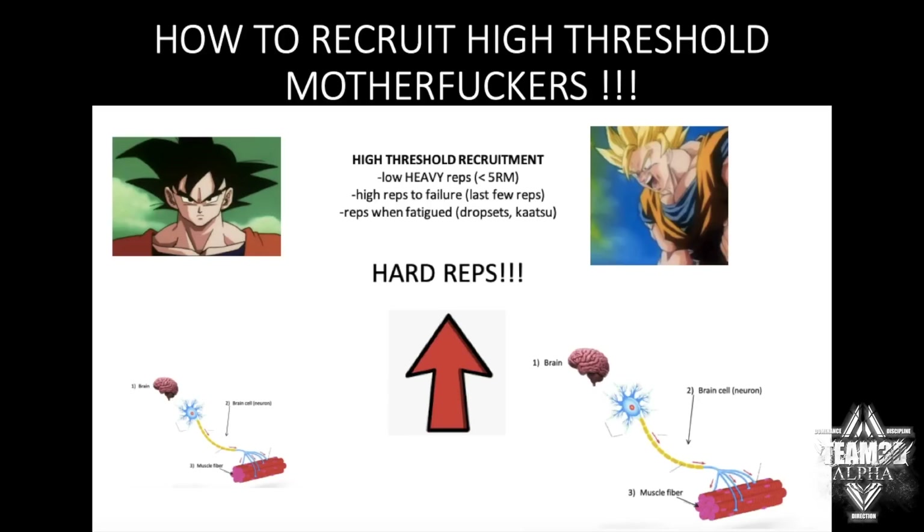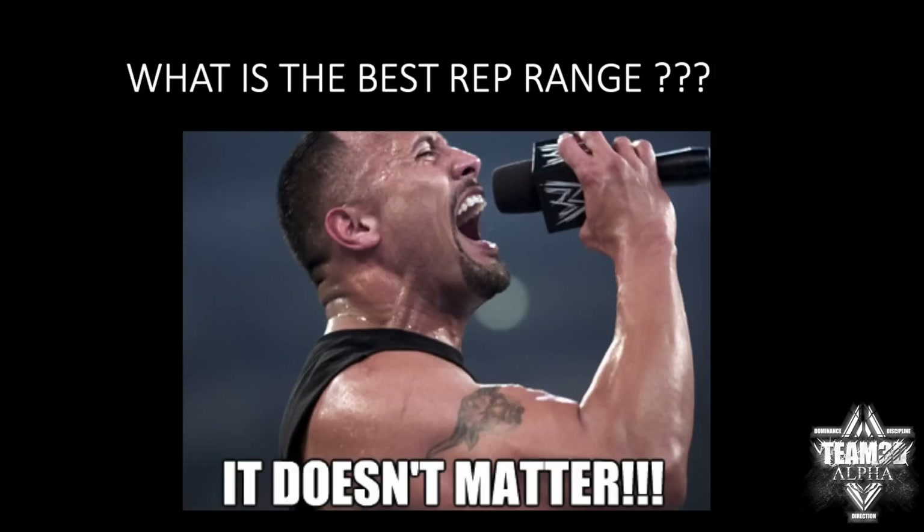So those are the three ways to maximize high-threshold fiber recruitment: lift heavy weights, do high reps to failure — calisthenics, push-ups, rope press-downs, whatever — or do reps in a fatigued state via drop sets, rest-pause sets, or blood flow restriction. Hard, slow, grinding reps — that's what recruits the high-threshold motor units, and those are the only ones that significantly grow after training. So the answer to 'what is the best rep range' is: it doesn't matter, as long as the reps are hard and close to failure. You don't have to go to complete failure, but close to it — you're going to recruit those high-threshold fibers.